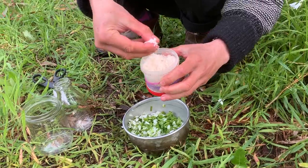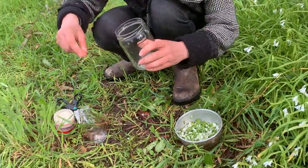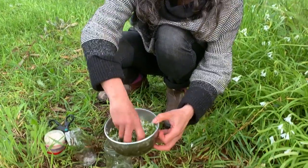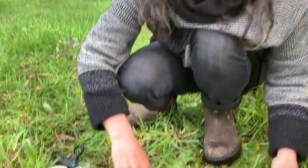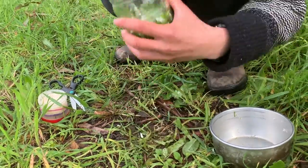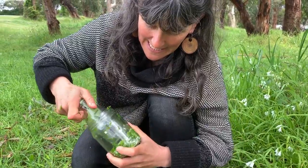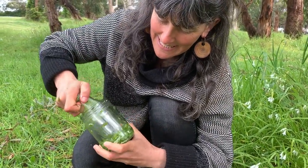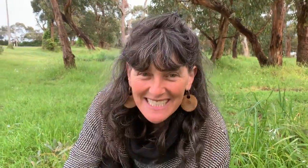I'm going to give it a generous sprinkle of salt, just to make sure it's all covered, then get my jar and give it a bit of a swoosh to mix the salt up and put it into the jar. You need to really press it down. What we want is for it to form its own brine — that's exactly what's happening. If I was at home I would put the three-cornered garlic mashed up with the salt in a crock, then put a plate on top and a weight on top of that to make sure all the solid is underneath the liquid.